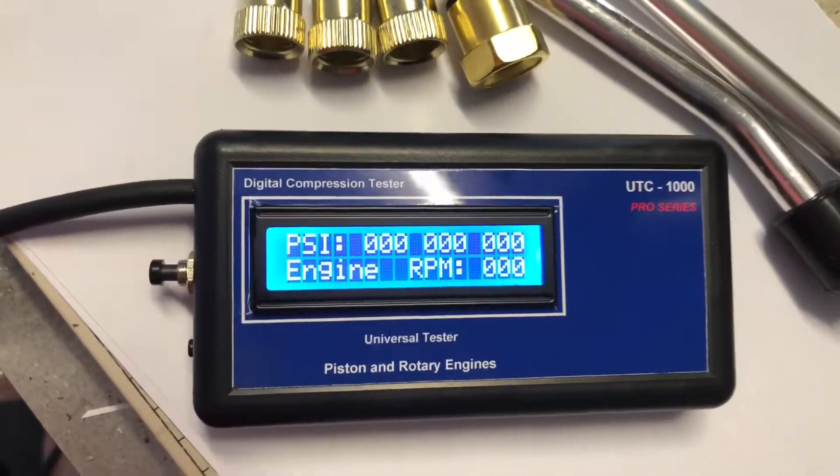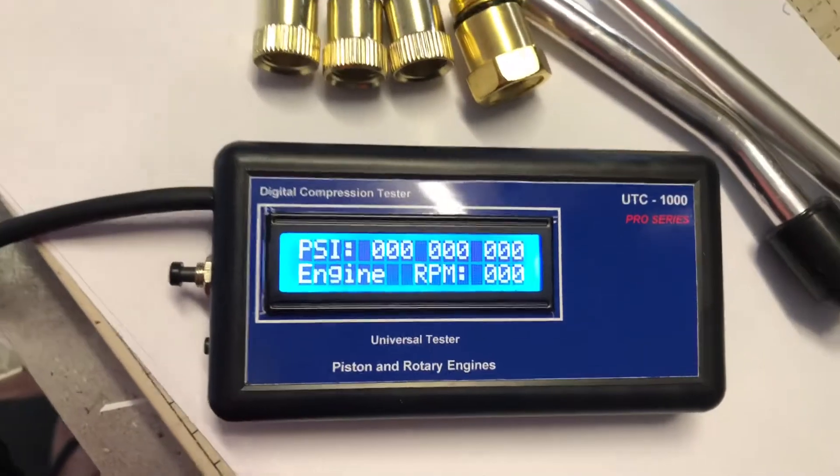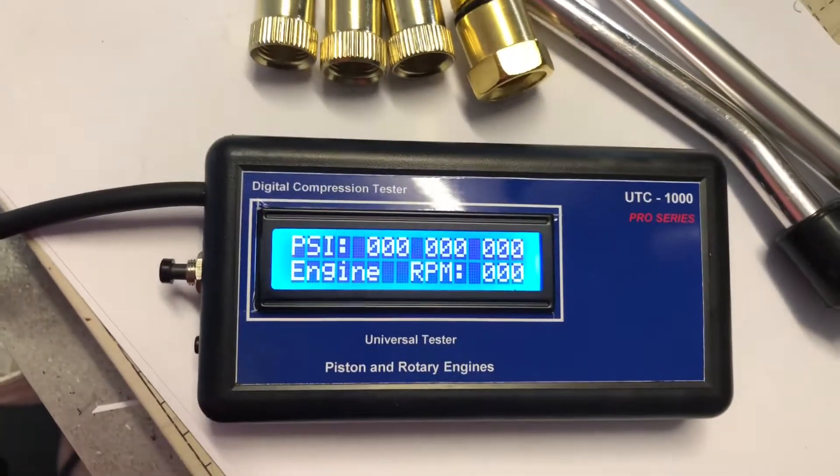A quick demo of the UTC 1000 compression tester. This is a new release tester that does both piston and rotary engines. It comes with a heap of adapters for different spark plug sizes.